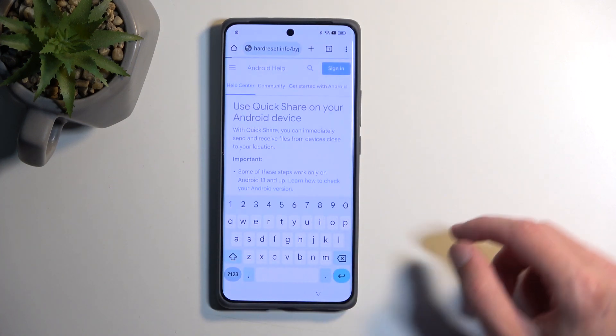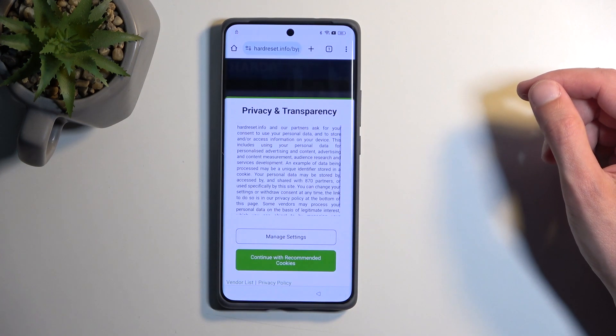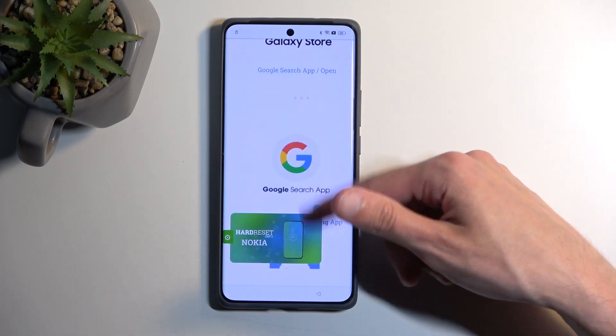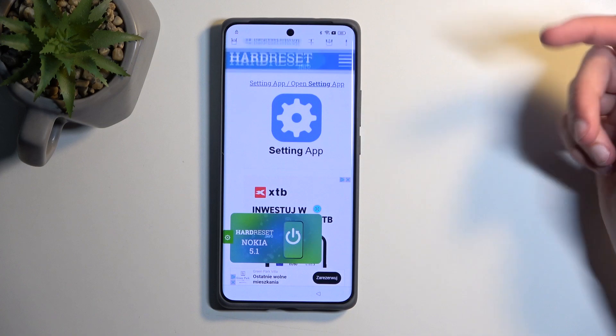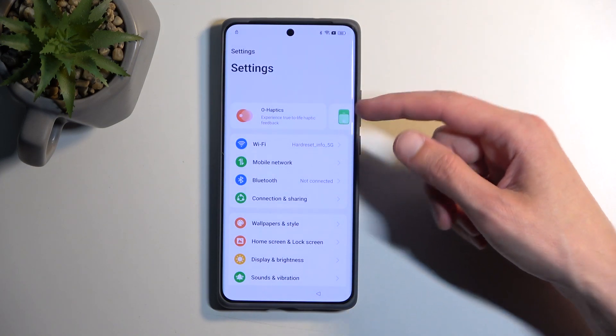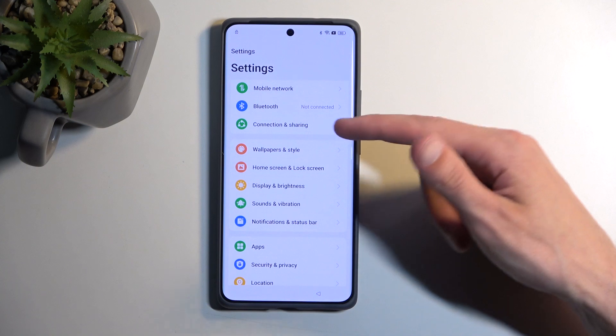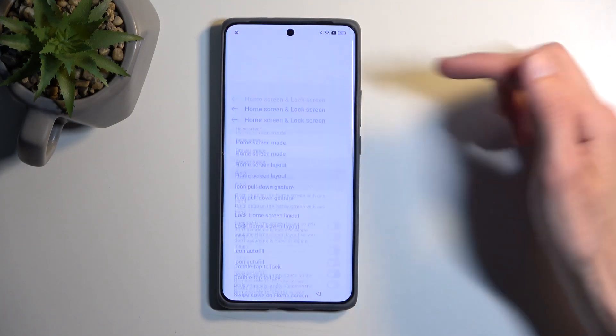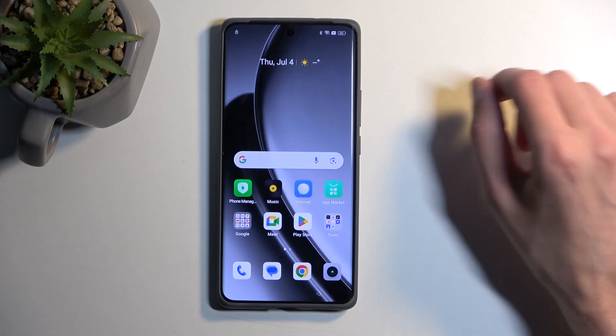In the search bar you want to navigate to hardreset.info/bypass. Click Next, then Consent, and then scroll down until you find Settings. This opens up your actual phone settings, and in here we will navigate to Home Screen and Lock Screen, then select Home Screen Layout. This glitches out the phone and actually opens up your home screen.